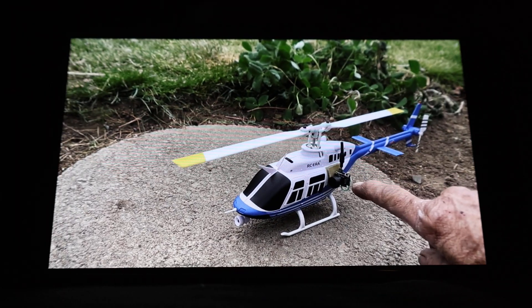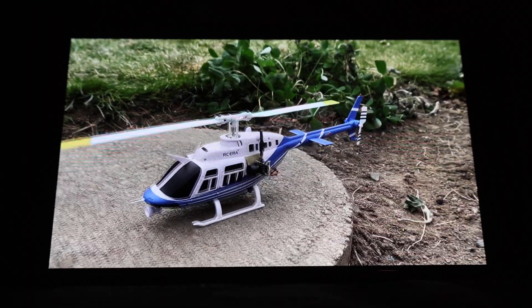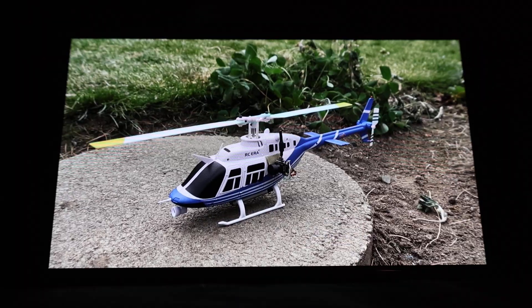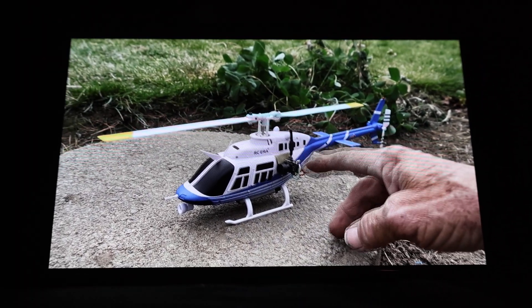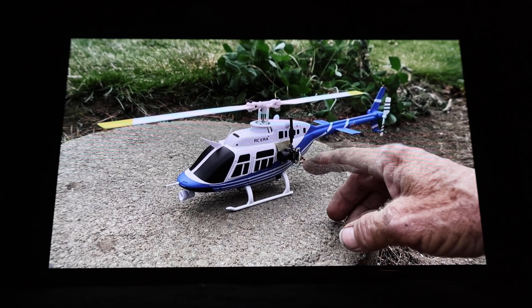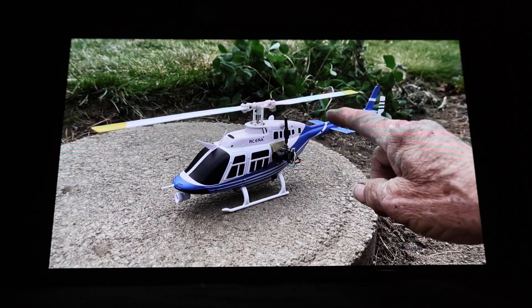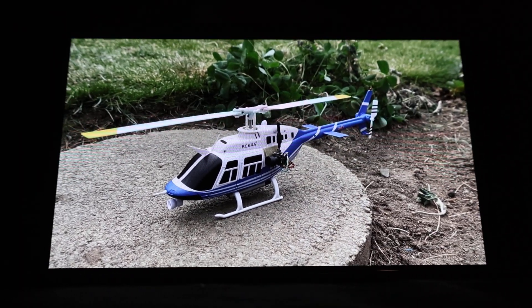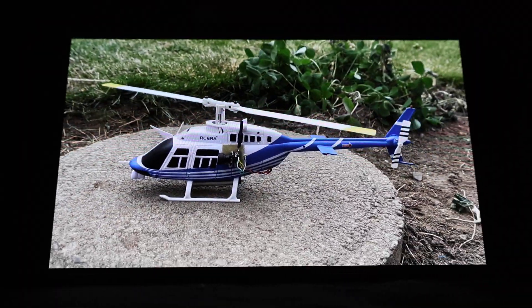To counter a side-to-side imbalance, you might need to move the battery. This helicopter is so light that I don't have to — I can just center the battery under the belly of the copter. But if it were heavier and the CG was leaning one direction, I could move the battery the opposite way to counterbalance and overall balance the aircraft.